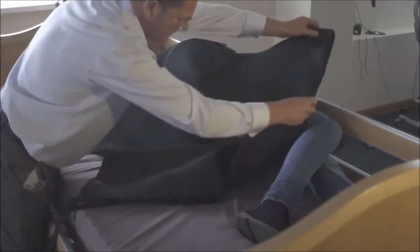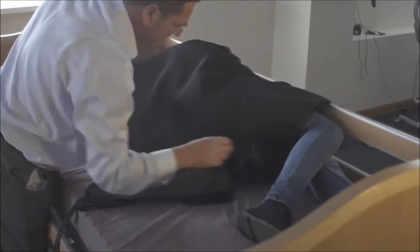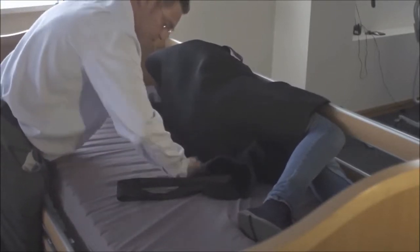Just lie this sling over. Okay, making sure we've got that down the back of the leg. Middle of your aperture, tuck in the remainder of the sling under. Keep it as flat as we can.